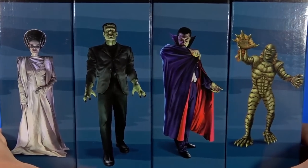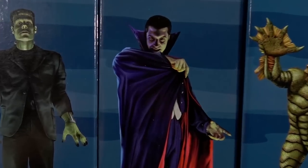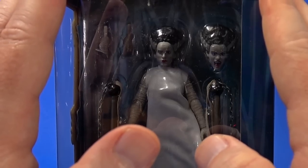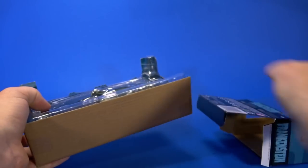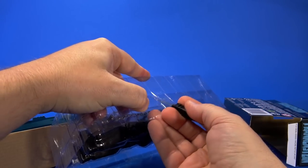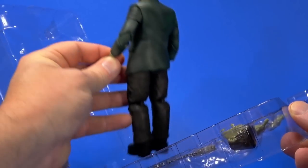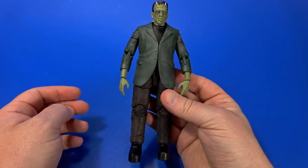All four figures have the same back - a graphic showing all the figures beside each other giving you a nice idea that they're keeping relative scale in mind. The other side has character-specific artwork, like control art showing what they based the figures on. There are top windows to allow light in, and on the bottom your warnings, logos, and UPC. Let's start opening these up, starting with Frankenstein's Monster. The tray piece over the figure holds all the accessories but has a cutout to show the chest and face, and it eliminates twist ties - it's just held in with the tray.